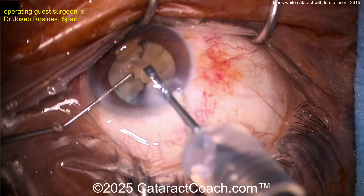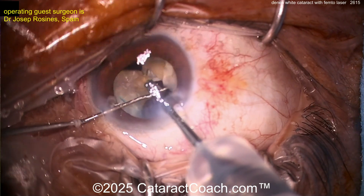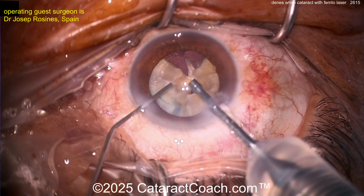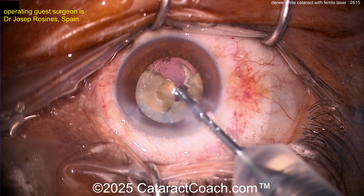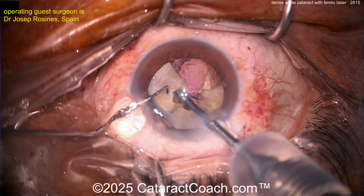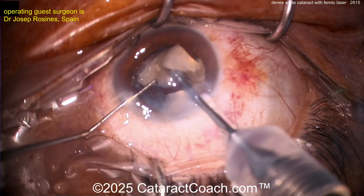One reason I like to sit temporal when I operate is that I have a lot more access. It can be tough when you sit superior if a patient has a big brow — like in this case, kind of hard to keep the eye in primary position. More viscoelastic to protect the endothelium and the capsular bag — that's a smart move. Now let's finish chopping up this nucleus. Femtosecond lasers can certainly be useful for certain types of tough cases.